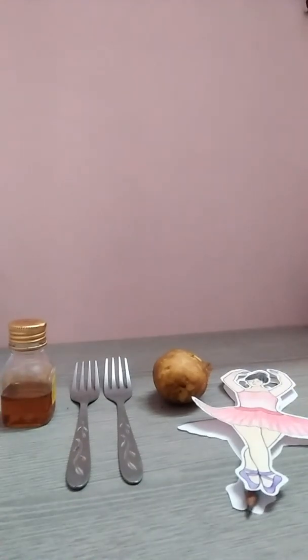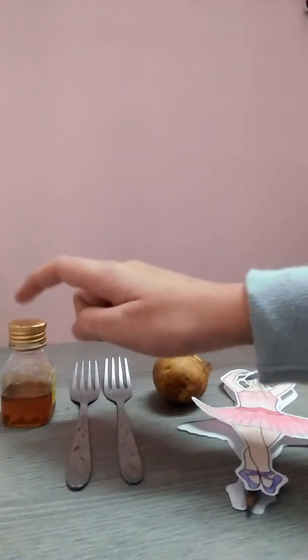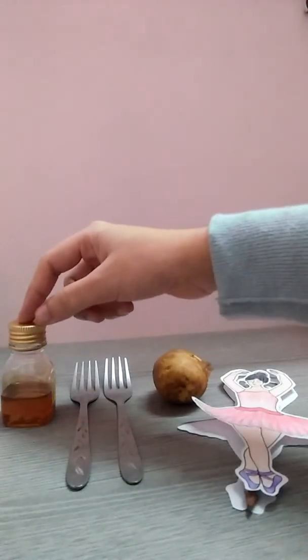Hello everyone, I am Urvashi of class 12th A1, and today I am going to perform an activity based on the concept of center of mass. For that, we will be needing a bottle — any bottle from your home.